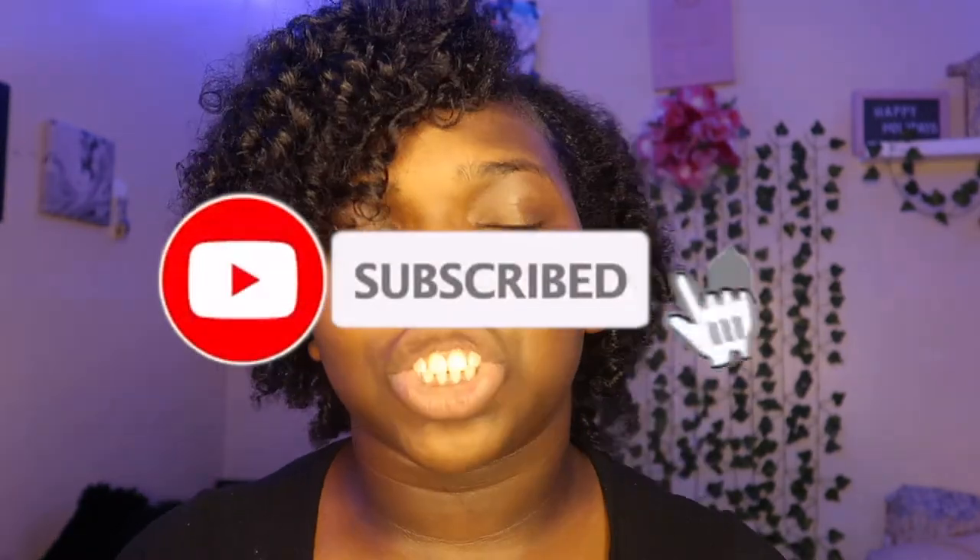Okay, so that pretty much wraps it up. This was my first time attempting to do a perm rod set with these purple rods. If you made it to this point, that means you made it to the end — thank you guys so much for watching. Make sure you guys remember to like, comment, and subscribe, and turn on your notifications so you'll be notified anytime I post another video. Without further ado, Curly Seal is out — bye!